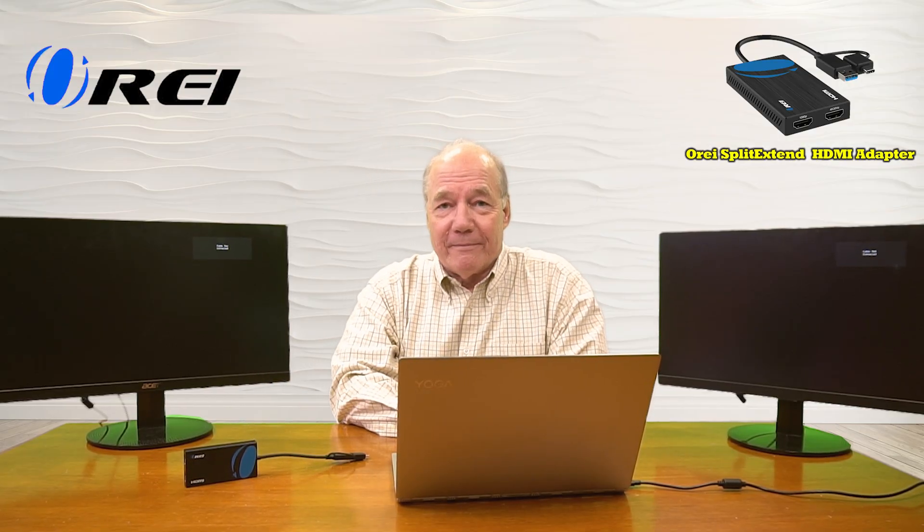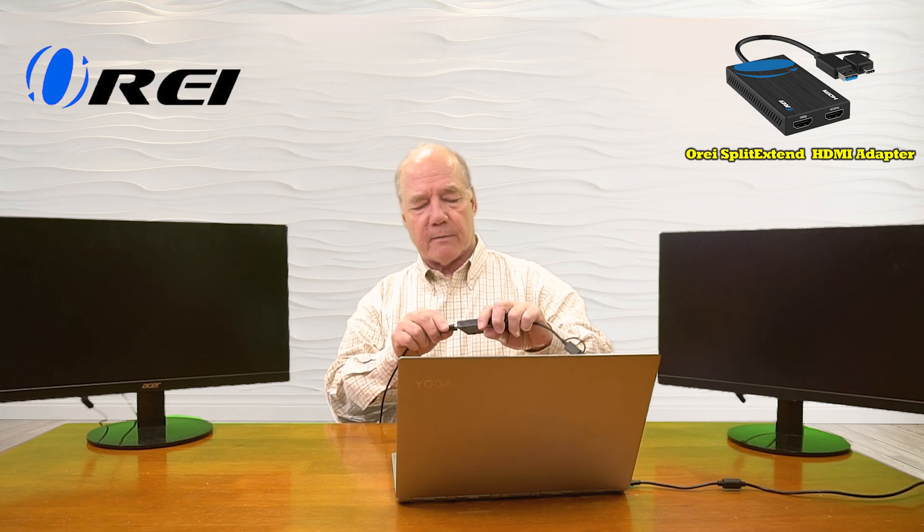Now I'll show you how easy it is to use this product with your own equipment. For this demonstration, I've set up my laptop with a video playing, and on either side I've got two monitors I'd like to extend my desktop to. The first connections I'll make are from the monitors to the device — I've already got an HDMI cable connected to this monitor, I'll plug that into one of the HDMI ports, and a second HDMI cable to the other monitor, plugging that into the second port.